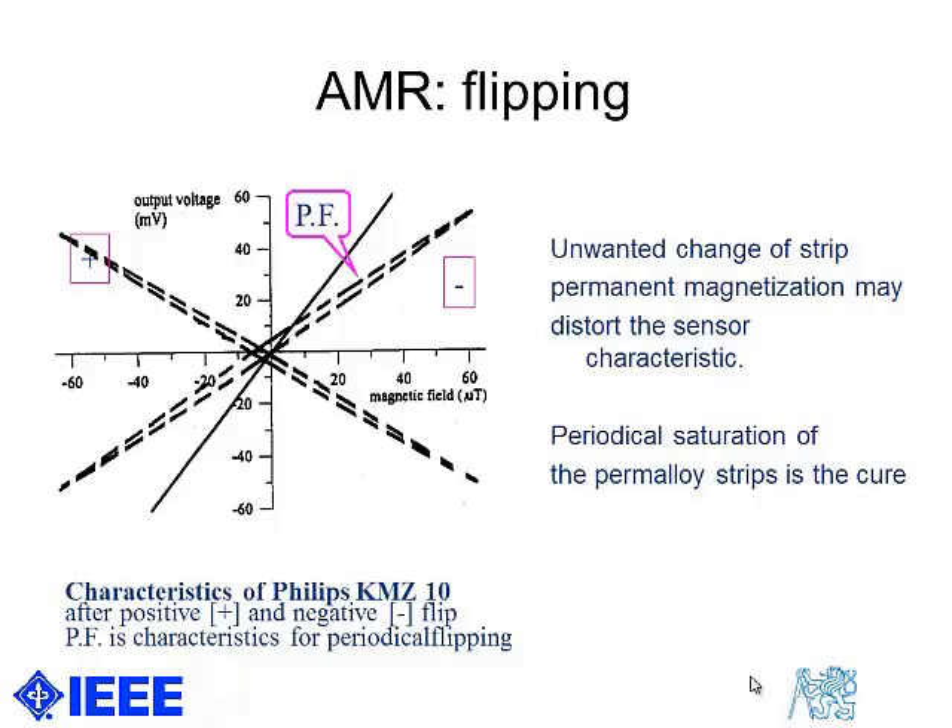So we cannot increase the frequency too much. First, we consume a lot of energy by flipping because the typical amplitude of the flipping pulse is 4 amps. And second, the ratio of the dead time would be too high.